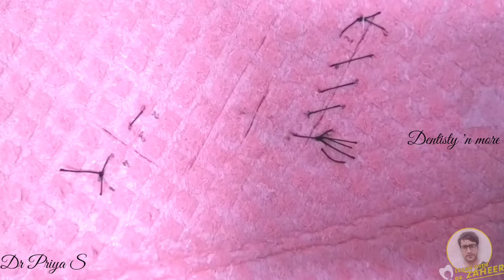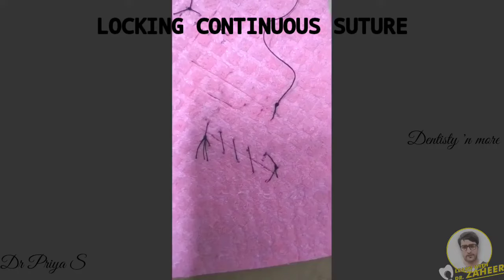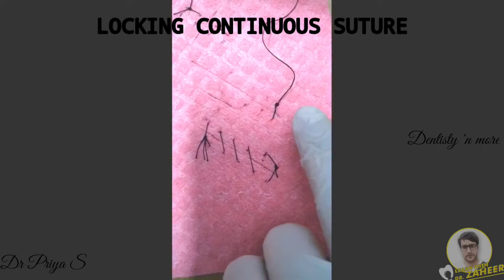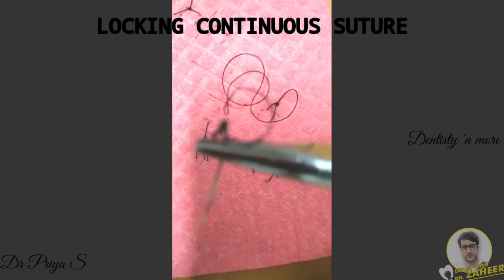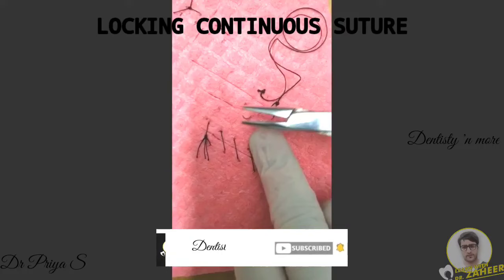This suture is similar to continuous suture, but with the added advantage that a degree of locking is provided by withdrawing the suture material through its own loop. The first step in locking continuous suture is similar to that of simple continuous suture — you make a simple interrupted suture with a surgeon's knot, with the longer end of suture material uncut. Then you go on suturing continuously with each suture placed at a distance of 1 cm from each other.